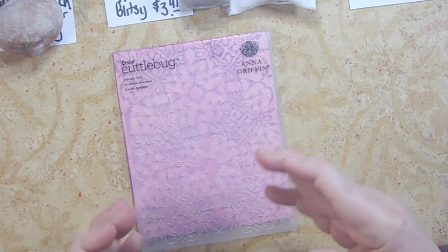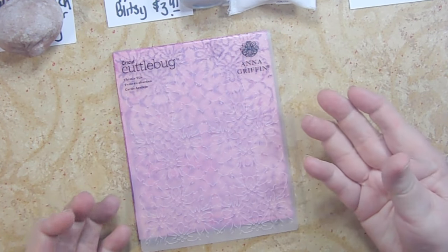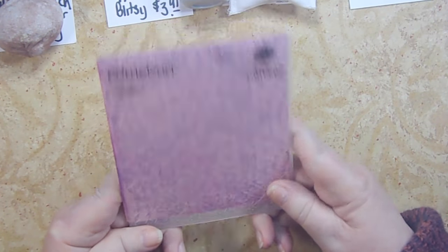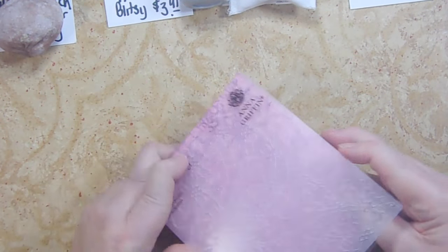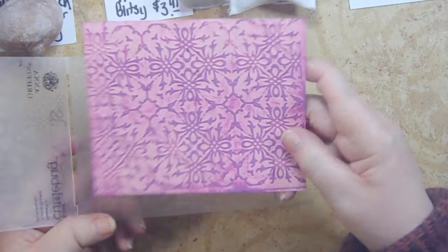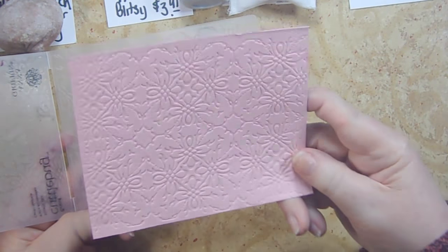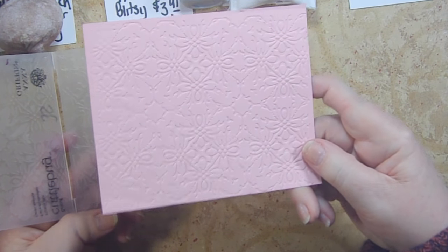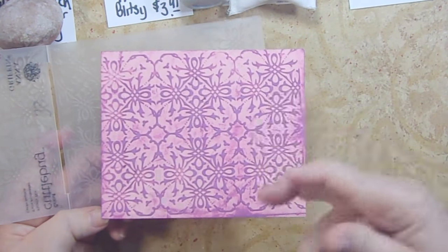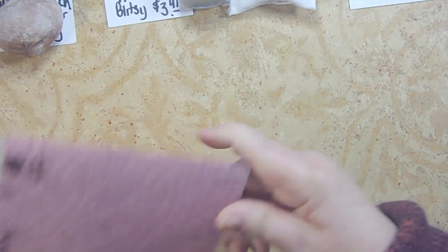Now, what is heat embossing? First of all, embossing is a term that crafters use for everything. This is an embossing folder — you put this through your die cut machine with paper inside and it comes out with a raised image. I ran a little bit of ink over the top so you could see it. Debossed means it's pushed into the surface; embossed means it's raised — but this is not what we're talking about today.